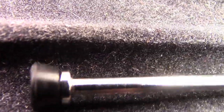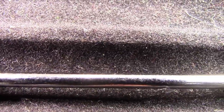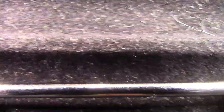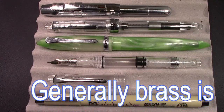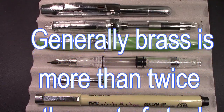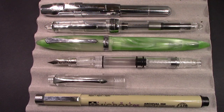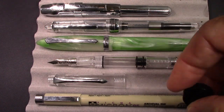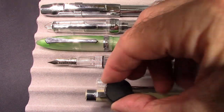Brass is fairly corrosion resistant in ink. I would have just left it brass, but then it wouldn't aesthetically look as good as the designers of this pen wanted it to look. In the perspective of cost, steel is less expensive than brass. Steel could be a little bit harder to form, but probably has more resistance to bending or distortion. Here's just your standard Sharpie pen, and it has a clip on it, and that clip is steel.